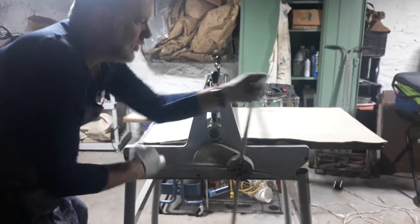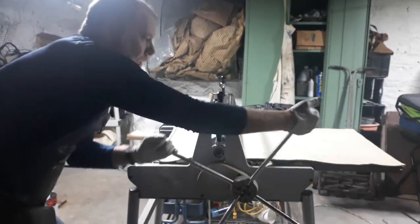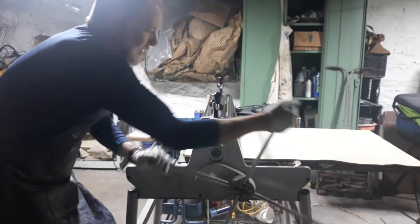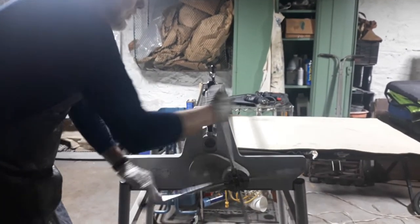It's like a torture chamber, like a torture mechanism. It's the rack. It's a good workout.